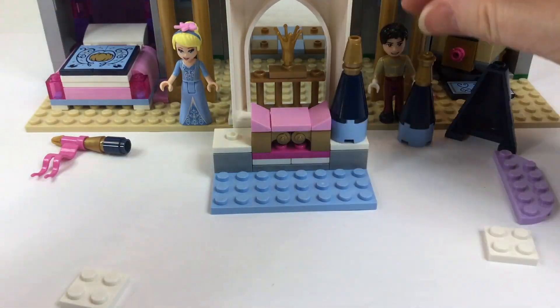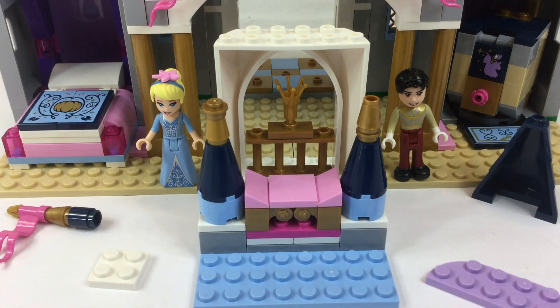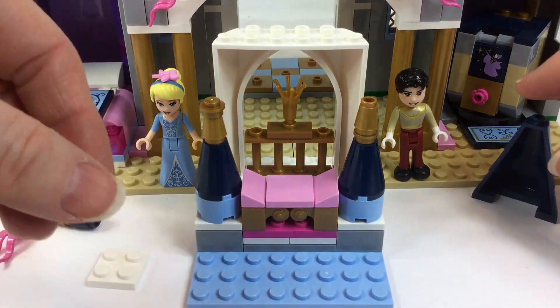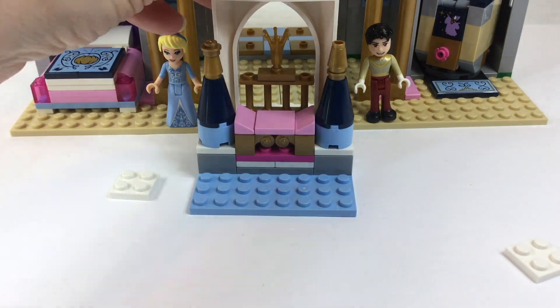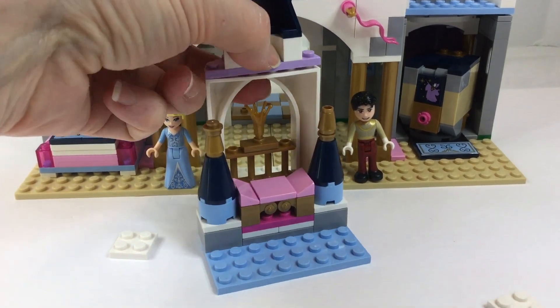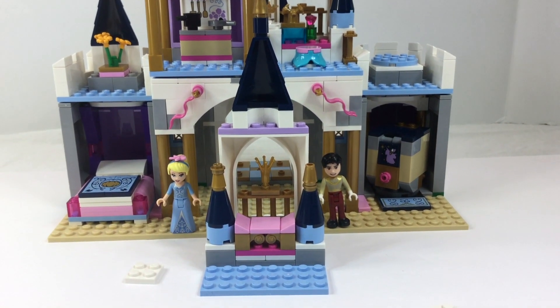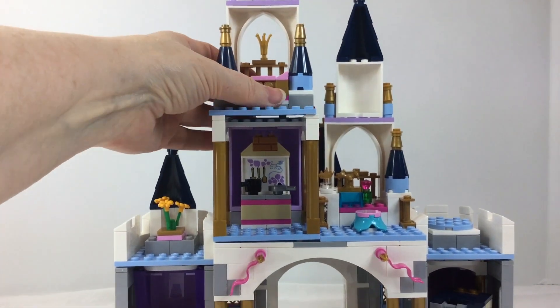This throne room is really cute, and because it's part of the build-and-swap feature, you can build it and then move it around — either downstairs or upstairs — because there's a turret and this is part of the castle. Lego tells us to put it all the way up on the top of the castle, so there it is.